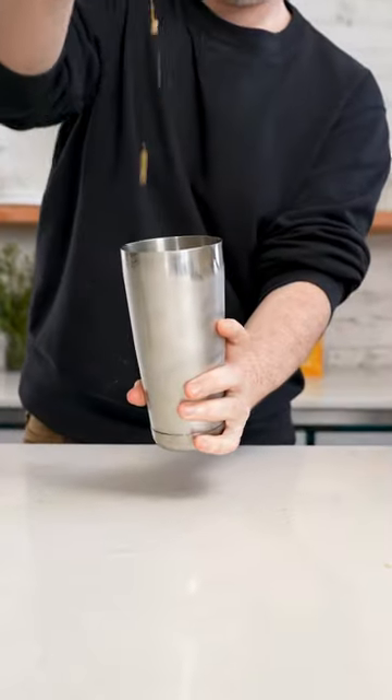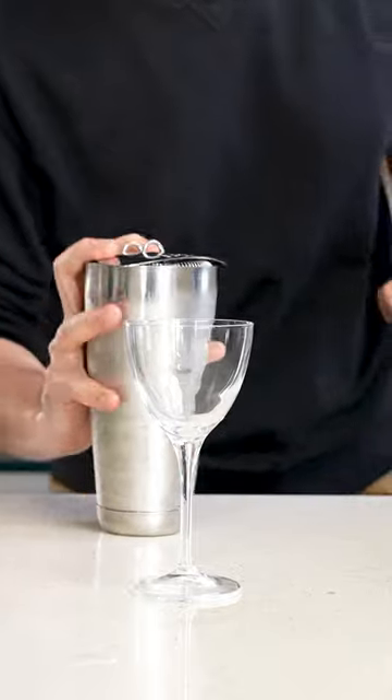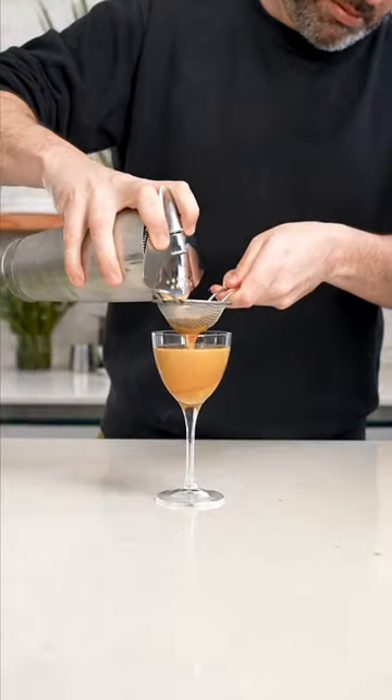Normally this drink would be double strained over ice, but I'm just going to serve mine up. And trust me, if you like espresso martinis, you're going to love this. Check the link in the bio if you want to learn more about Liquor 43.